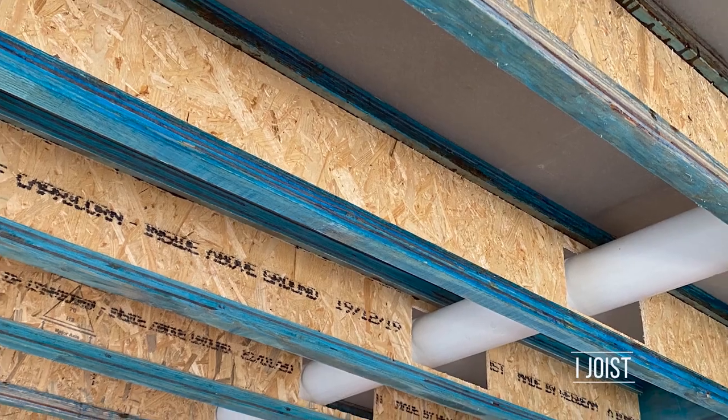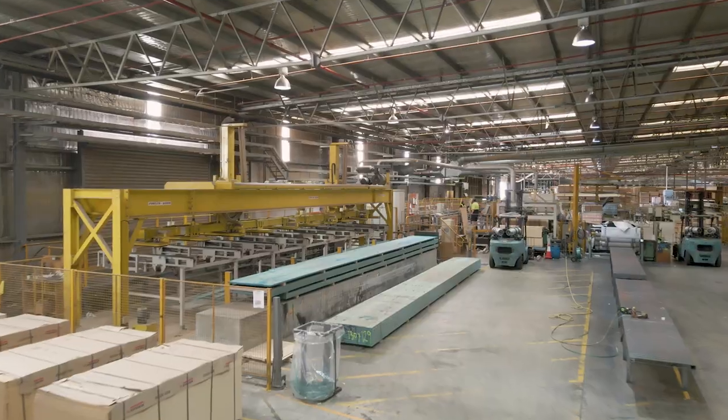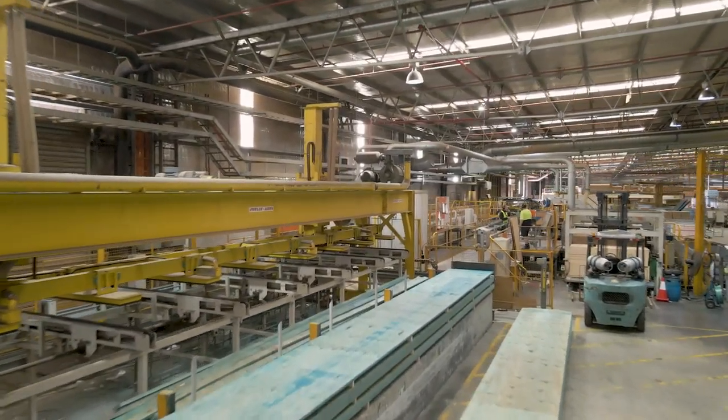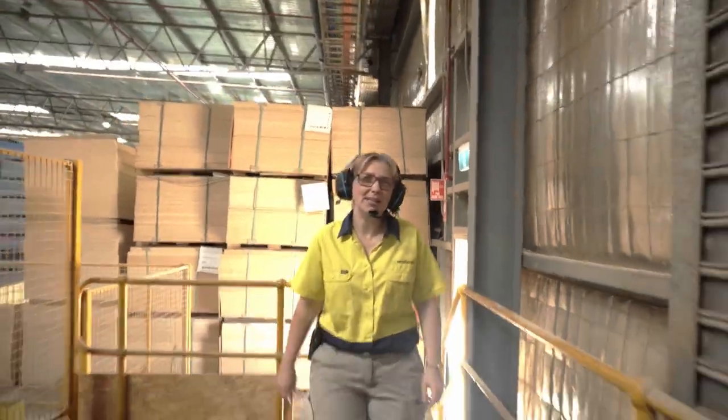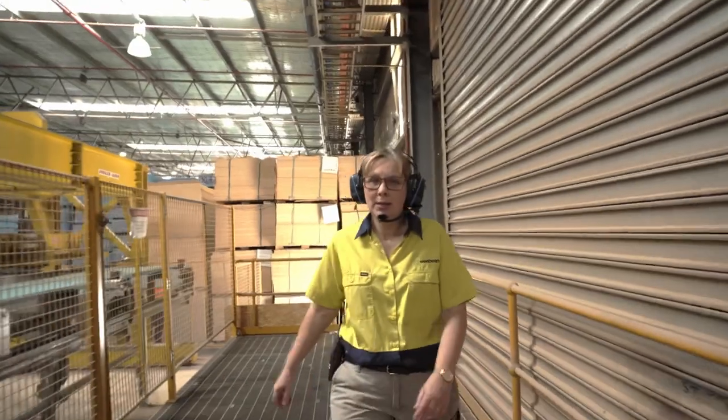Our R-Joyst is manufactured using LVL for the flange material, made right here in WA at our Nerebup LVL manufacturing plant. As a result, we have an endless supply of LVL for the R-Joyst line. The middle of the R-Joyst has a web, and that web is made from oriented strand board.